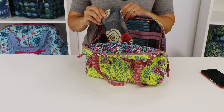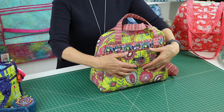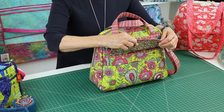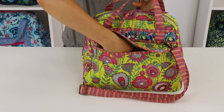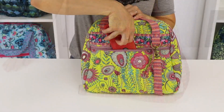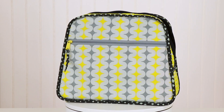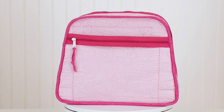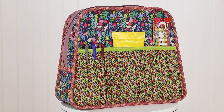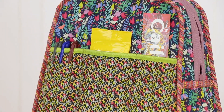The bag features numerous pockets for organizing everything that you need to carry. A slip pocket on front closes with a magnetic flap and is a perfect place for quick access to a phone or keys. A full zippered pocket on back will hold larger items or valuables. Inside are a full zippered pocket made of fabric or mesh, as well as an elasticized fabric pocket, which can be divided into several sections for smaller items.